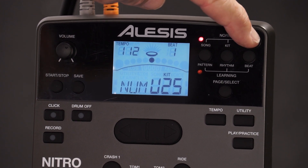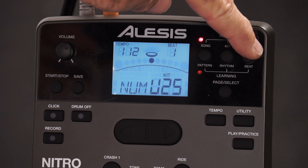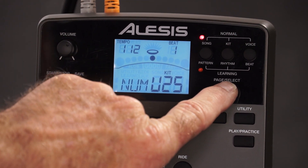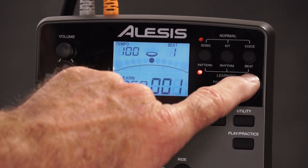These are your three normal modes up here: song, kit, and voice, which is your sounds or instruments. And then if you hold your page select button, these buttons control your patterns, rhythms, and beats.